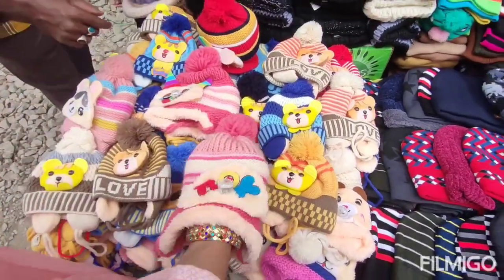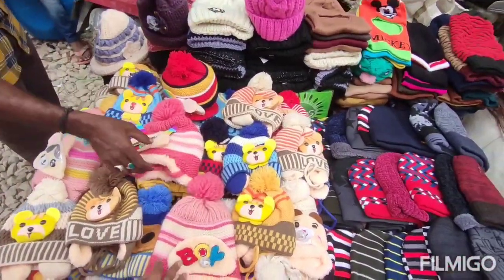Now we have to choose the caps. In winter season, I have to choose the caps.